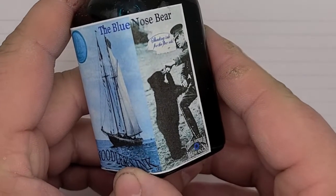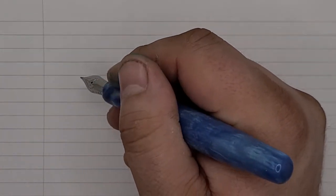I'm Nick Wynder with Wynder Switch Up. Today we're talking about Noodler's Blue Nose Bear. I find this ink to be a very pretty shade of baby blue.